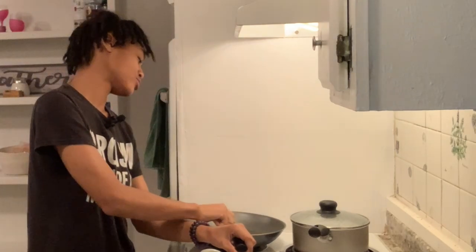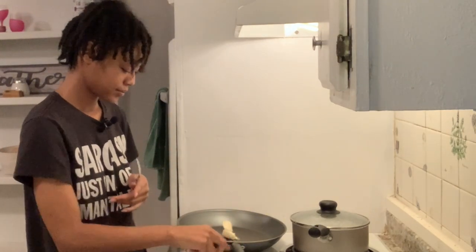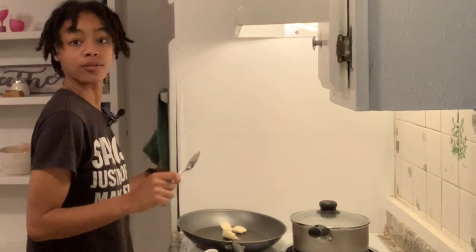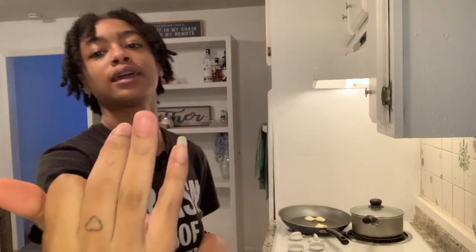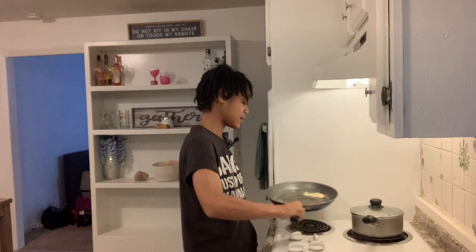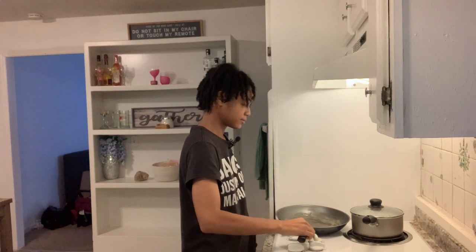Butter your pan — you need butter in your pan. I'll turn the heat up to about seven and add a little bit more butter. By the way, I got in a car accident two days ago and my finger is in pain — my whole nail ripped off. It hurts worse than a paper cut. Anyway, I've got a good coating of butter in the pan, so let's start putting the patties in.